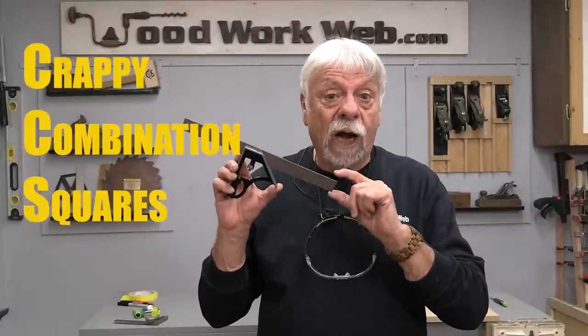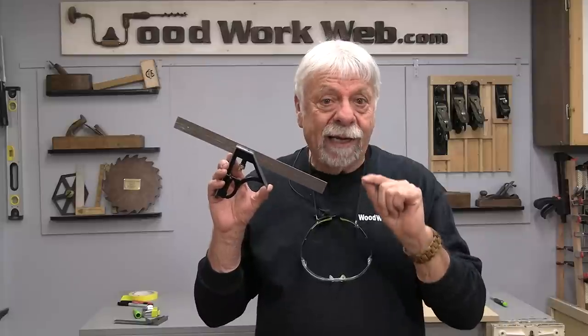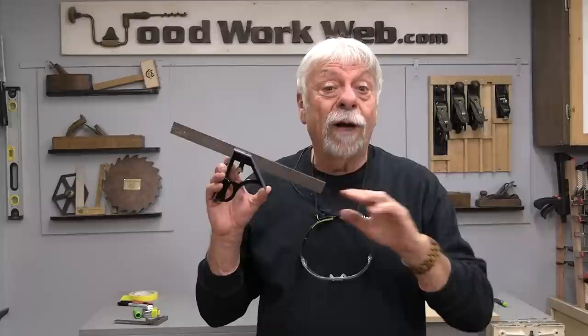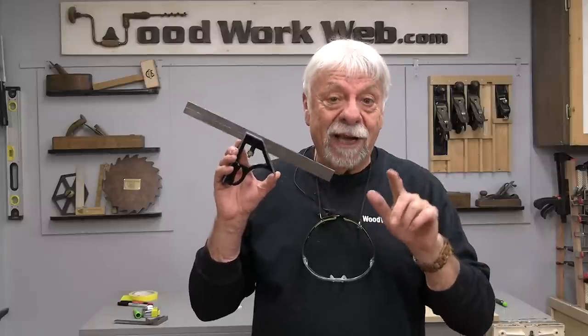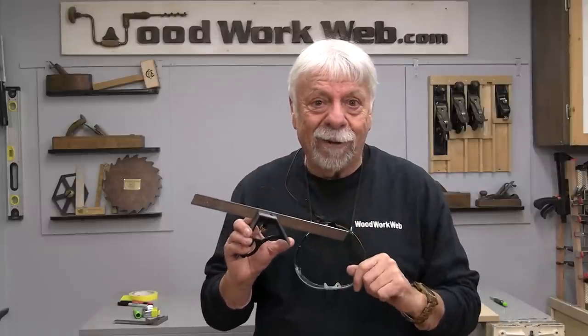So today I'm going to cover combination squares — inexpensive ones and accurate expensive ones — and where you should use them, and later on where you should never use an inexpensive, inaccurate combination square. So let's get going.